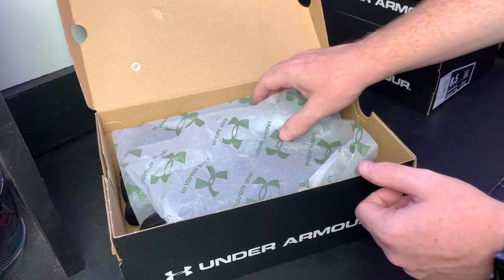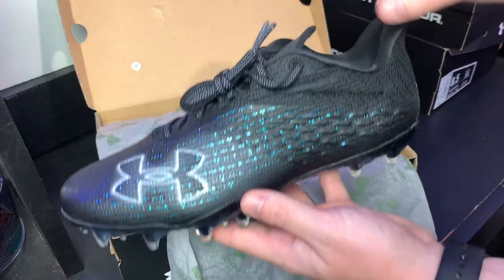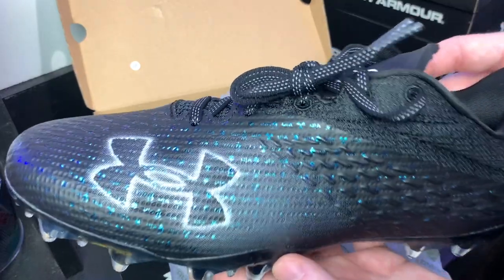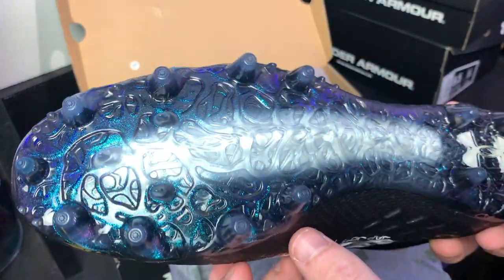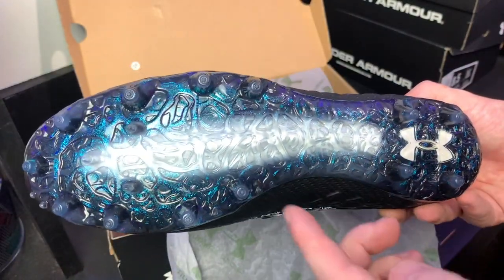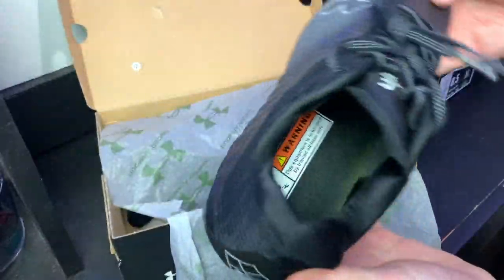This one was from our friends over at East Bay, so shout out to East Bay. These ones are blue and black — mostly black, but if you look closely you'll see those blue accents. And then the plate — I can't get enough of this traction plate; I'm excited to tell you guys how it performs later in this video.